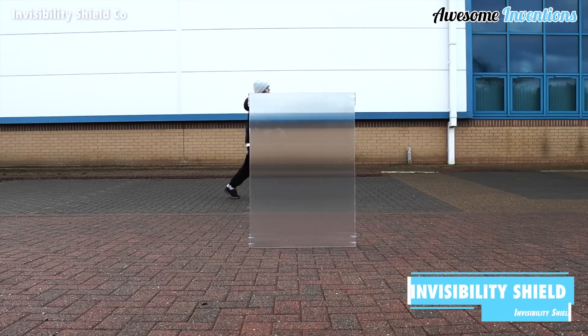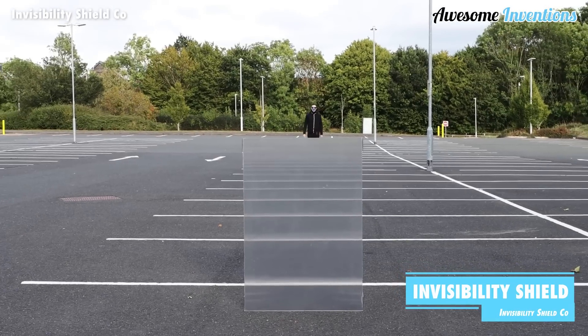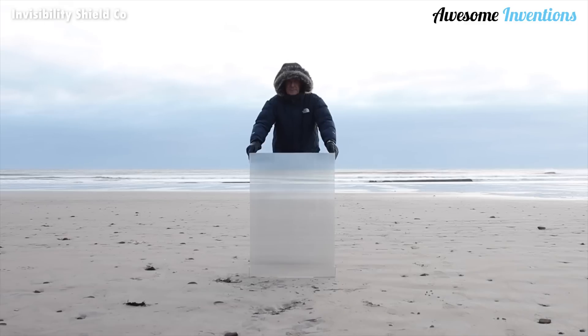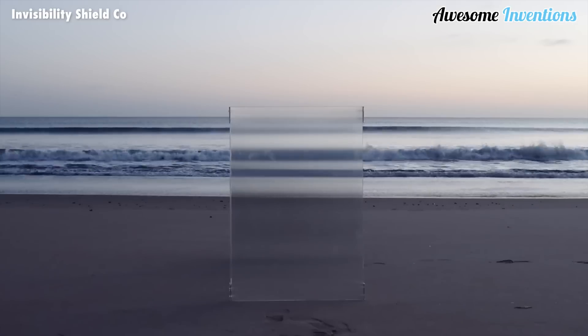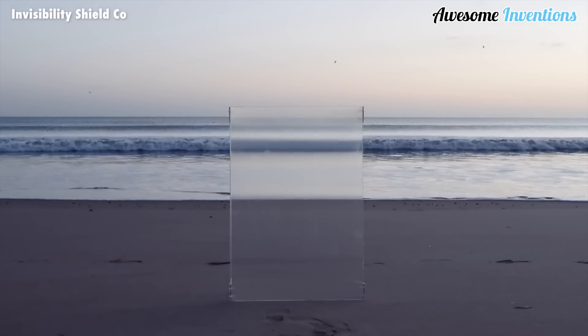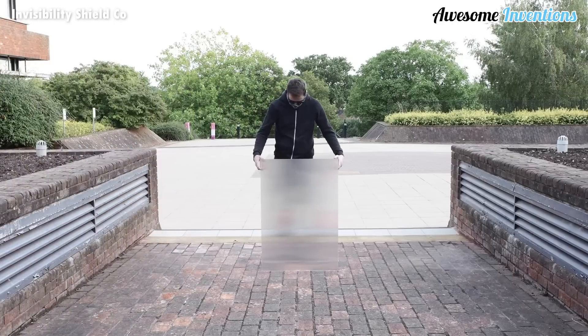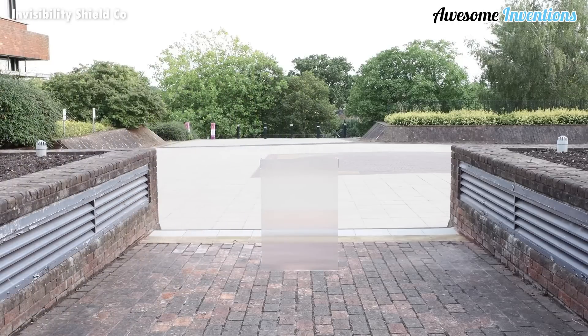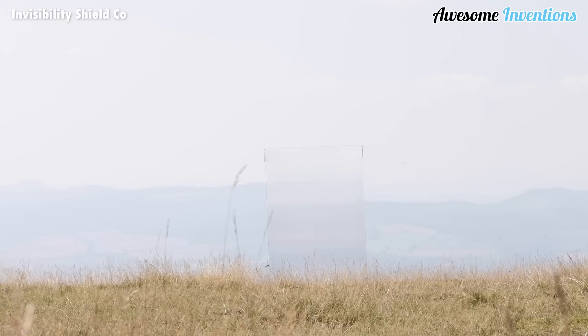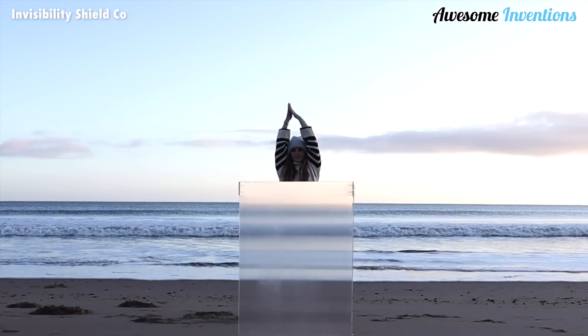Do you want the power of being invisible? Then this invisibility shield has got you covered. Each shield uses precision-engineered lens arrays to direct much of the reflection of the subject away from the observer, sending it sideways across the face of the shield instead of in a straight line. The shield is lightweight at only 9 pounds and is made from fully recyclable marine-grade materials. The unit requires no power and is capable of free-standing.